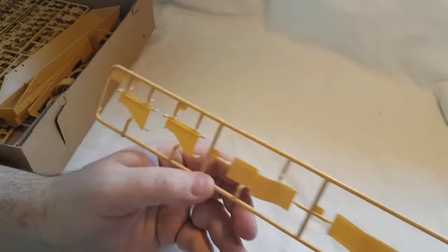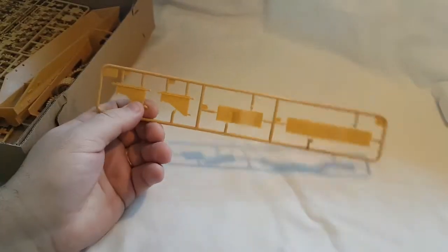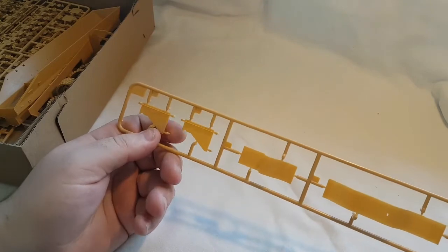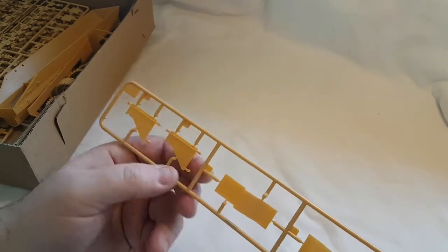Next out is the other part of sprue N — it's just the mud flaps and the bits of armor on the ends. We've already been through that on the other end.